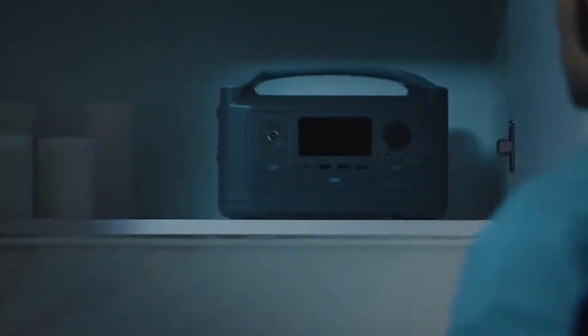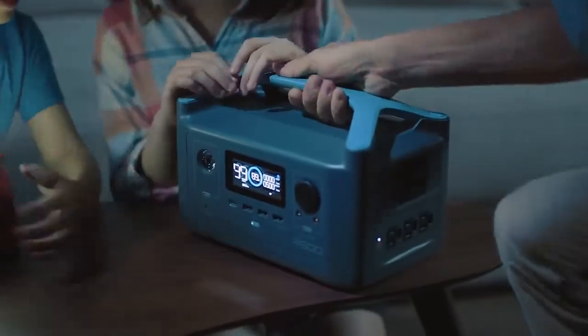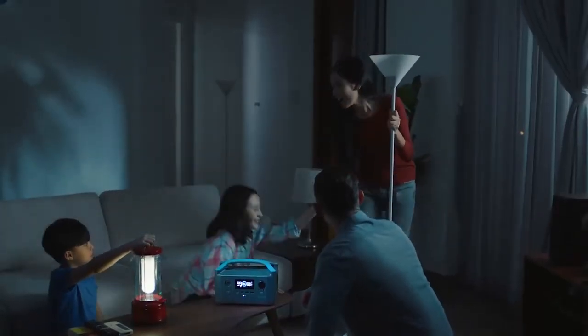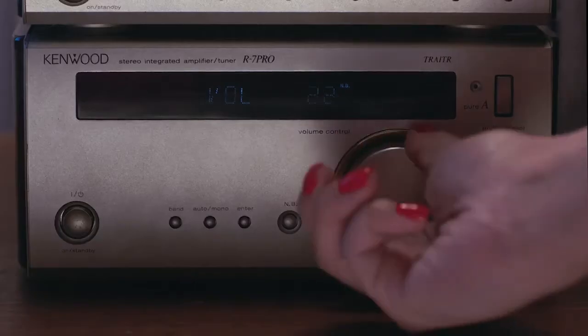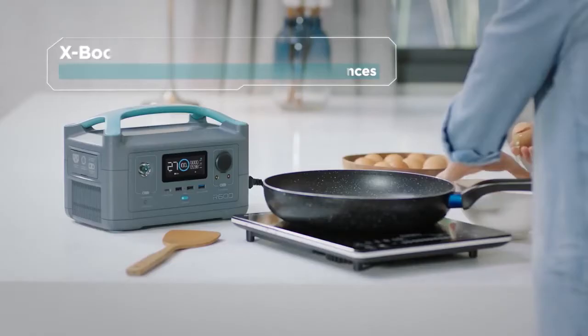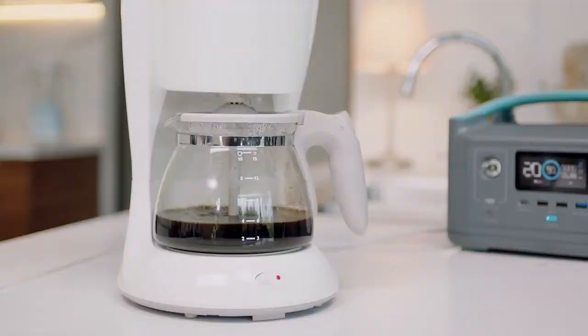Enter R600, the only power station of its size with enough energy to run almost any household device. Most power stations like this can handle your standard device — things like lanterns, laptops, stereos, even little Cosmo here. So even during a blackout, you can scramble some eggs or brew a cup of joe.